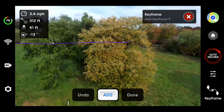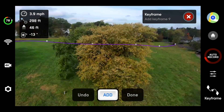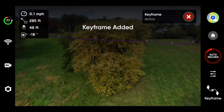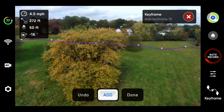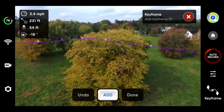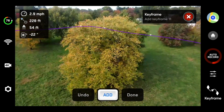We just keep working our way around as a vortex would — very circular. I'm going to come up a little bit higher each time. Point down just a little bit, add this key point here. We're going to go up a little bit more. Continue going around. So over here, point the camera down a little bit — this is looking good. And we're going to keep coming around.